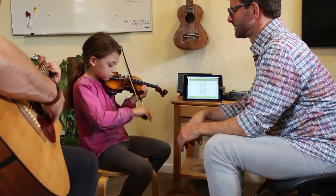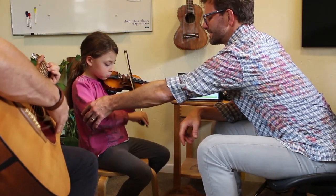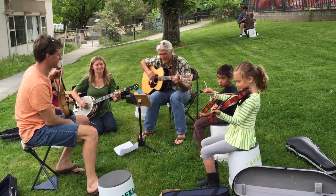I definitely teach sitting down. Sometimes we do go outside and stand up, but I like to be comfortable, and when I'm playing with friends I'm often sitting down — so I figure, why not? Teaching outside is something I really enjoy doing.